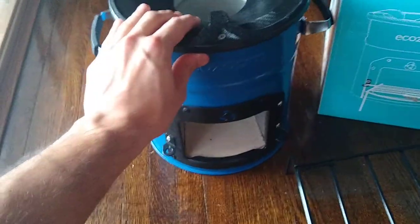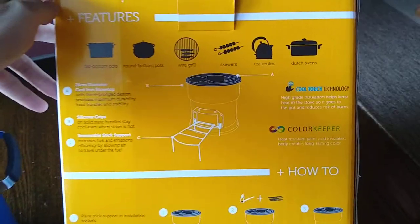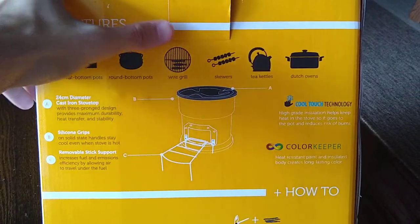So basically this is the stove. Here's the box that it came in. It's got some cool information on the back here about different ways you can cook with it.